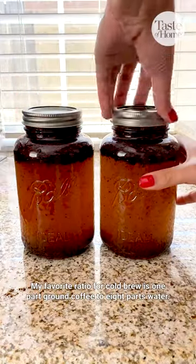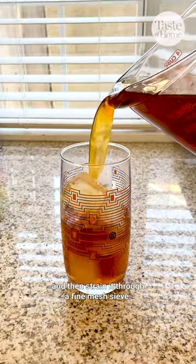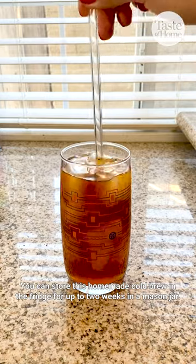My favorite ratio for cold brew is one part ground coffee to eight parts water. Let your cold brew sit in the fridge for at least 12 hours and then strain it through a fine mesh sieve. You can store this homemade cold brew in the fridge for up to two weeks in a mason jar.